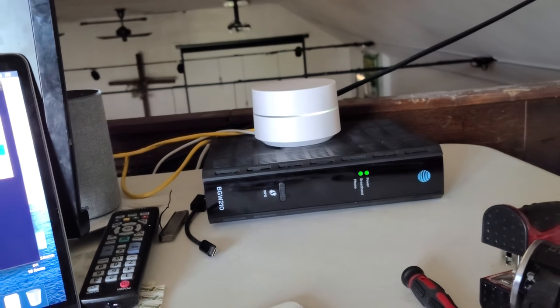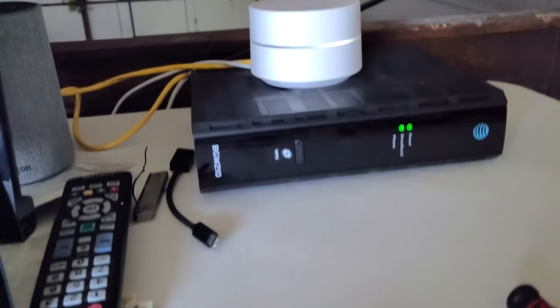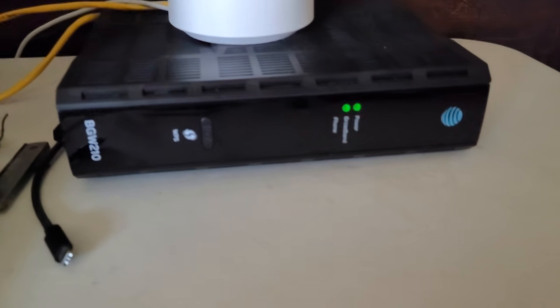Alright, today we're going to talk about AT&T Fiber. As you can see, I recently installed — actually today I installed the fiber at my church.